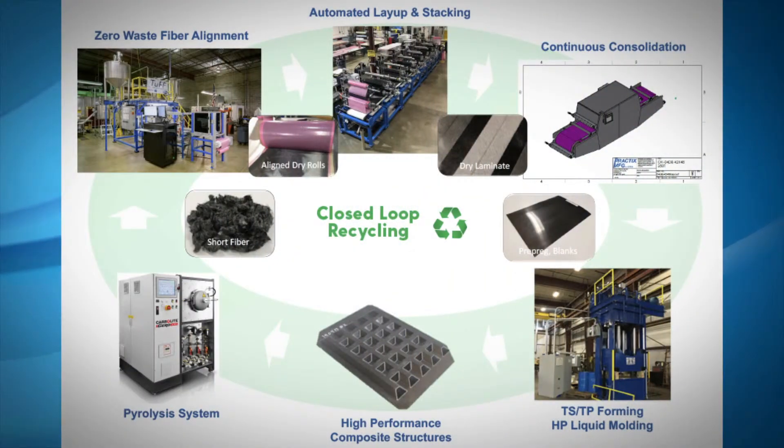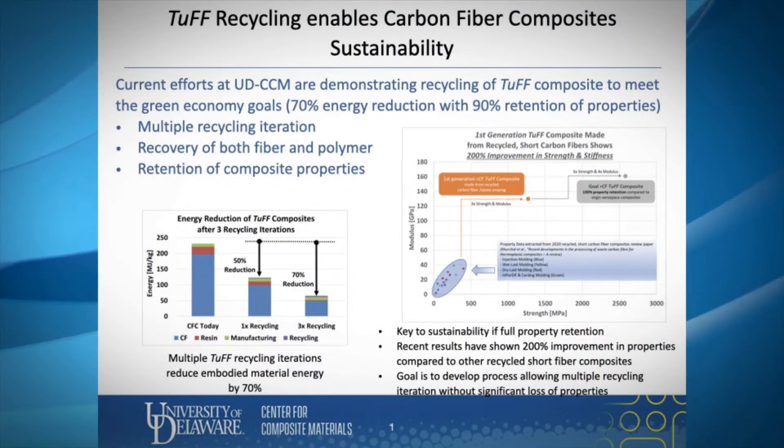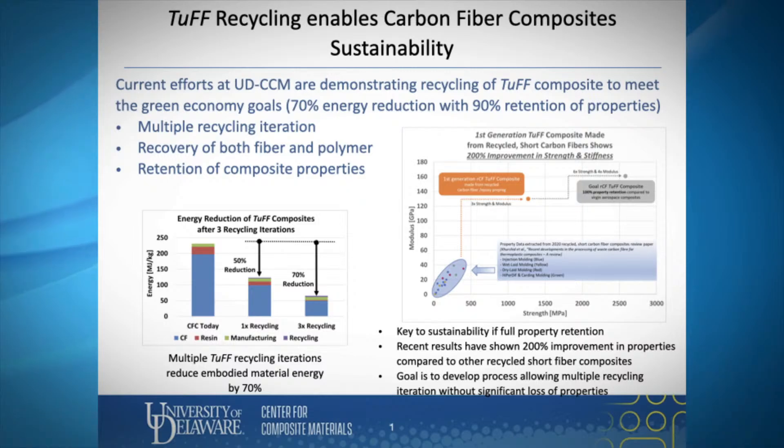CCM researchers are also exploring ways to reuse recycled composite material fibers. In one project, researchers are taking outdated airplane parts that have been chopped into short fibers and recombining them to make the same material, or a better one, again. Current efforts are demonstrating that the recycling of TUF meets the green economy goals of 70% energy reduction and 90% retention of properties.